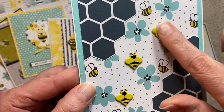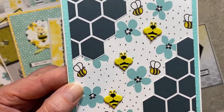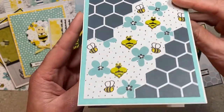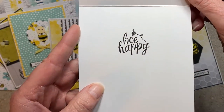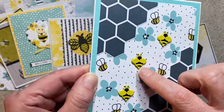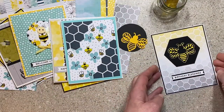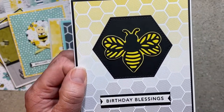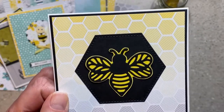This one I did some interesting cutting of the paper and put some brads on it. I couldn't figure out where I wanted my sentiment on the front, so I went ahead and put 'Bee Happy' on the inside. You have the layers of paper and the dimension with the brads.